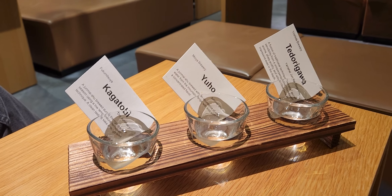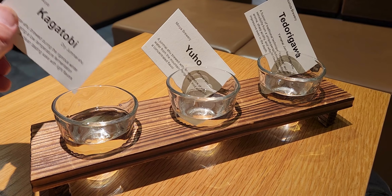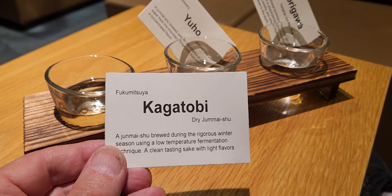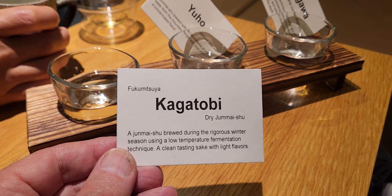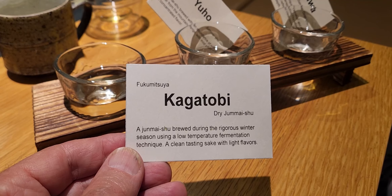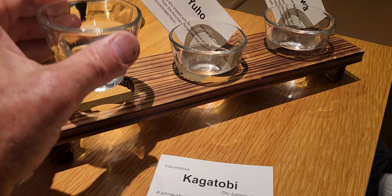Okay, so now it's time for the Sake Tasting Party. A Junmai Shu brewed during the rigorous winter season using a low temperature fermentation technique. A clean tasting sake with light flavors. Okay, let's just see that.